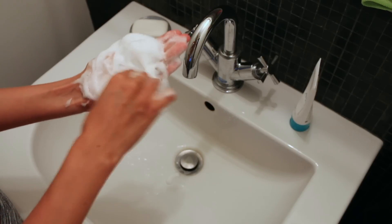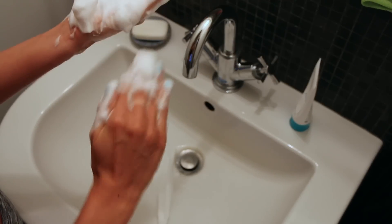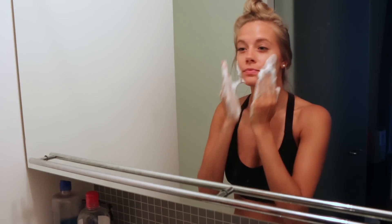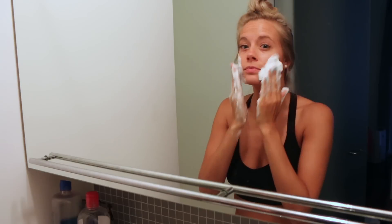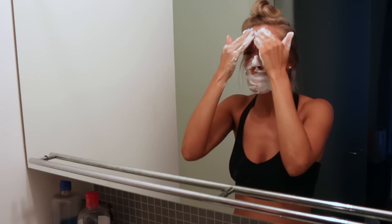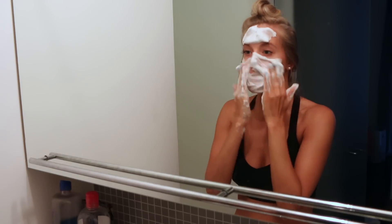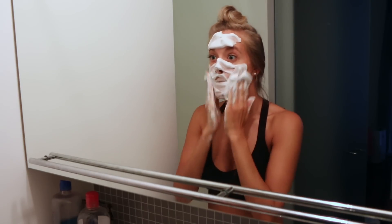Once my foam is the consistency of what I would call shaving cream, I am ready to cleanse. I take the foam onto a dampened face, rub it between my fingers, create a dollop, and then rub it into my skin. It's very messy, but your hands touch the foam and the foam is what touches your face — so your hands don't actually touch your face. It's a really cool way of cleansing your skin. The Japanese believe it's the most efficient way because the foam is so tiny at this point that it really can get into the pores unlike any other cleanser.